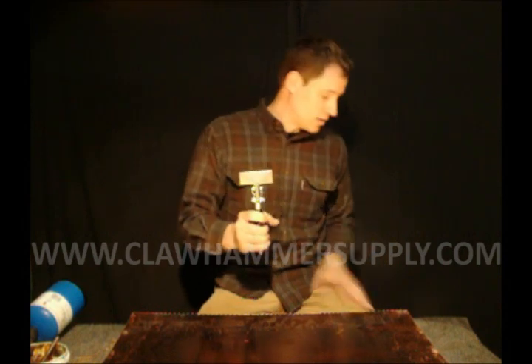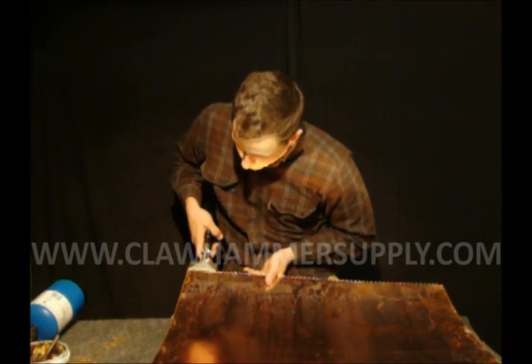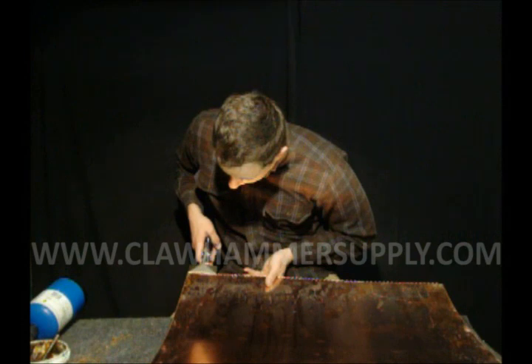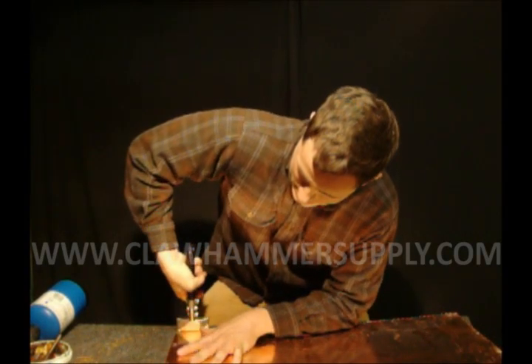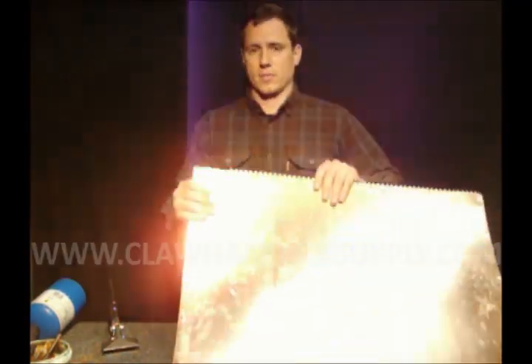The tool we're going to use for this is the sheet metal benders. You can use a regular pair of pliers as well. What you want to do is basically line your pliers up with the very top of the tab, clamp down on it, and then just bend it — bend it 90 degrees to the boiler. It looks something like this.